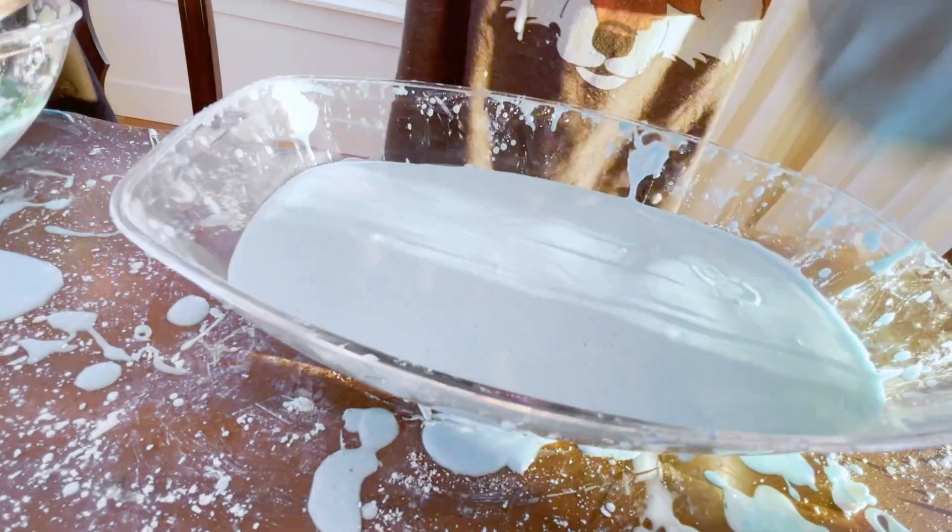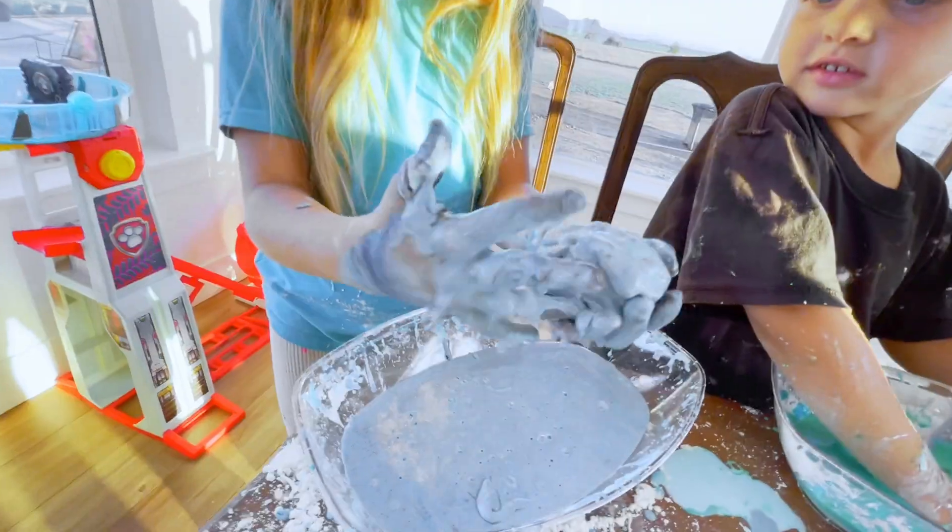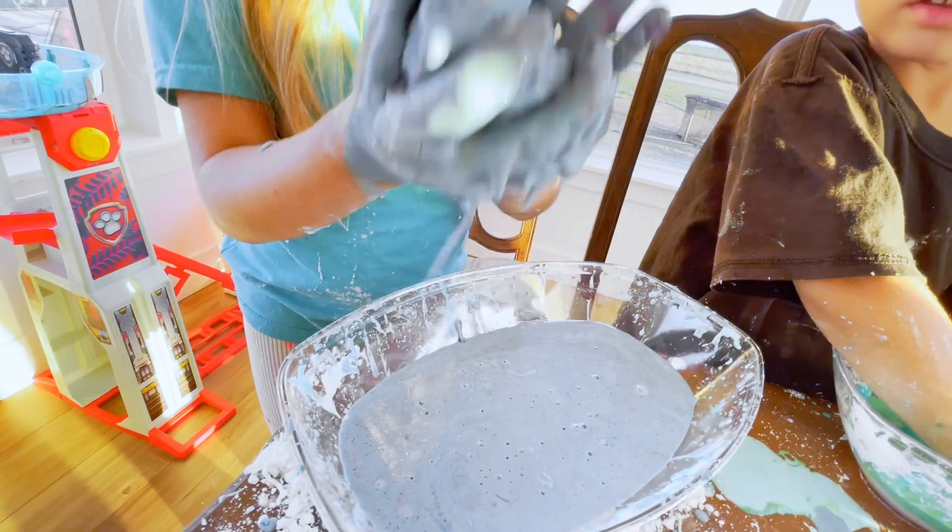Try slamming your fist onto it. It's not doing anything. Can we drain the water? You made a ball! Whoa! I'm magic.